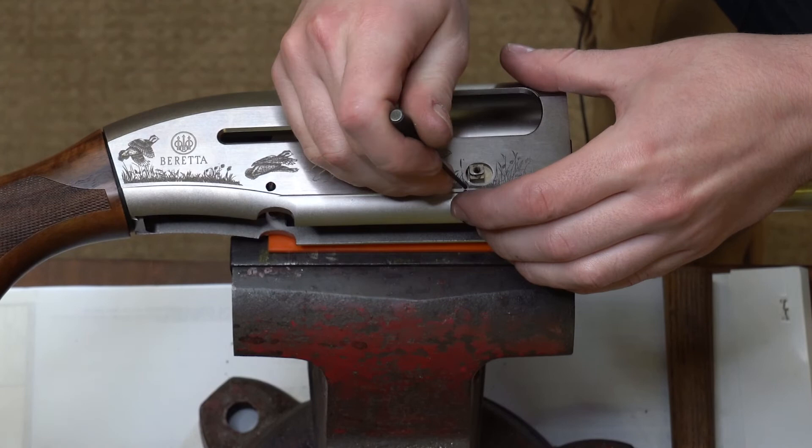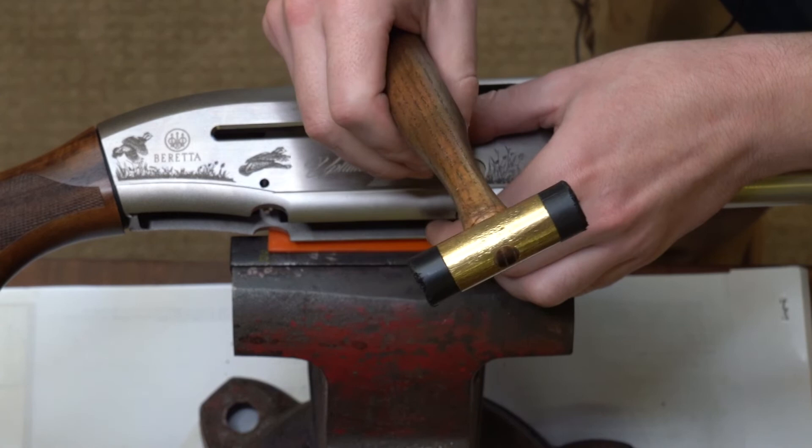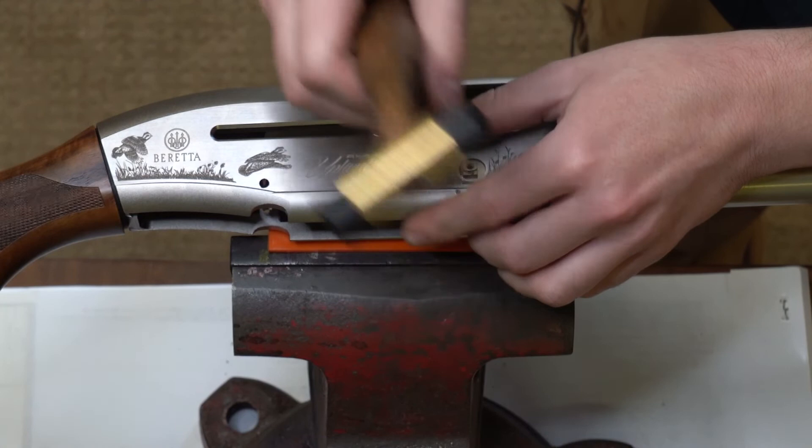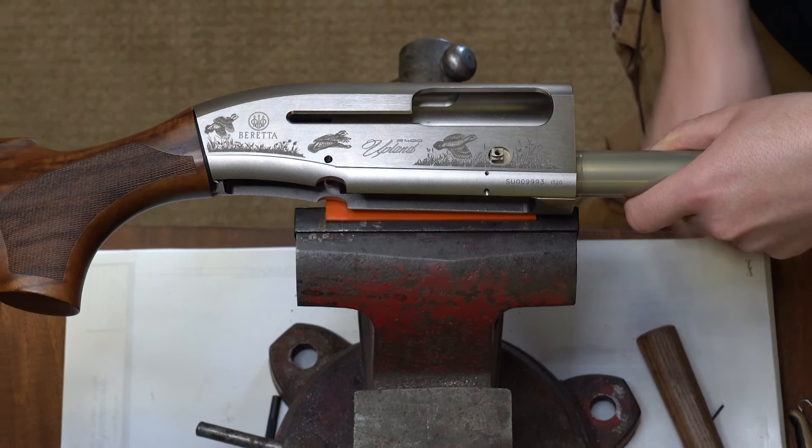I'm going to hold that pin in there against the punch and start tapping that through — and it started. You just want it to be a little bit flush, maybe a little bit below the surface even. Just tap it a little bit more — and right there is good. You just want to give it a feel on the inside of the receiver to make sure that it's not protruding through inside the receiver.